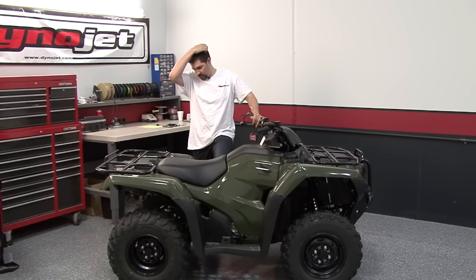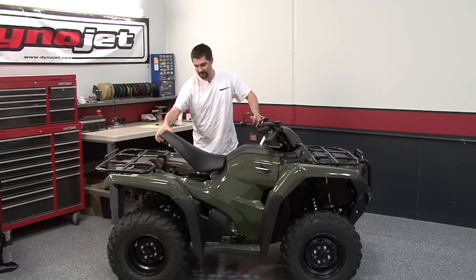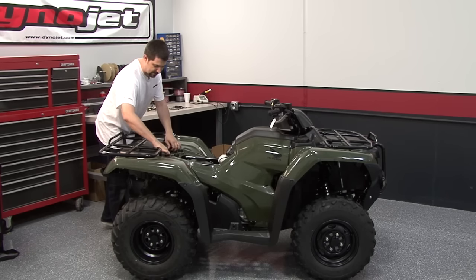To install this unit, we're going to need to remove the seat, the panel above the battery, and the panel surrounding the fuel tank. We'll go ahead and get started by popping the seat off. Next, we'll loosen the trunk and pop off this battery cover.